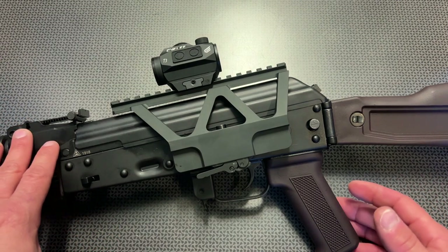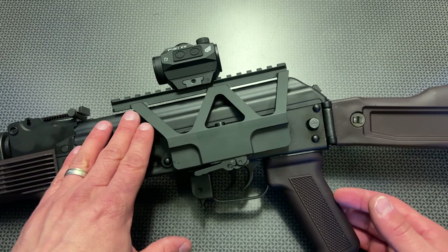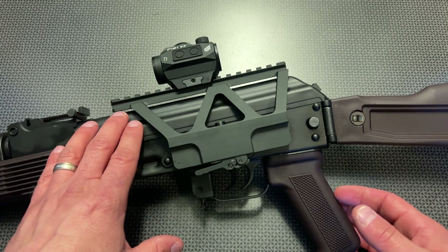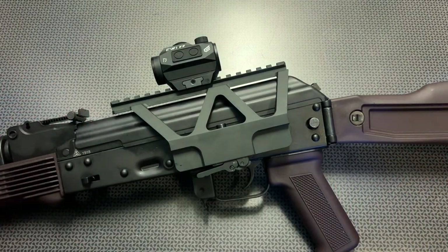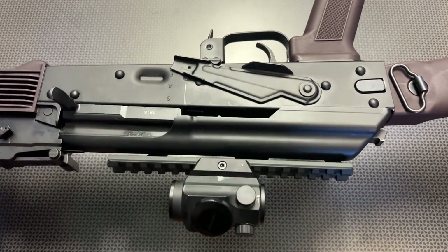I do love the height profile though — it's a very low profile design which almost hugs the top receiver cover perfectly, yet gives just enough of an air gap that you won't worry about fitment issues with a wide variety of different AK top covers. This thing has been rock solid, hasn't lost zero, and hugs that top rail darn near perfectly.